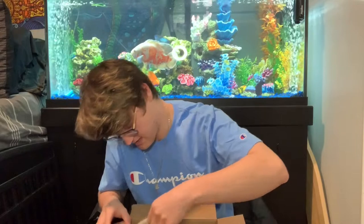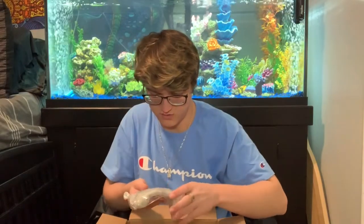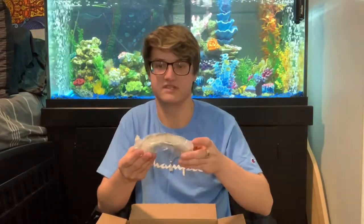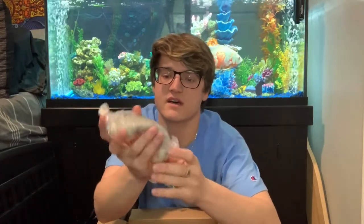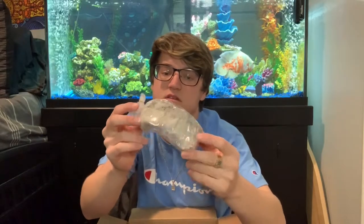Now we're getting to the goodies. Unfortunately you won't be able to see too much of this right now, but this is a bridge and it's actually covered in a live plant — Christmas moss. I'll get to show you guys that in just a second, let me get everything out first.